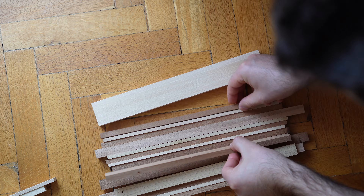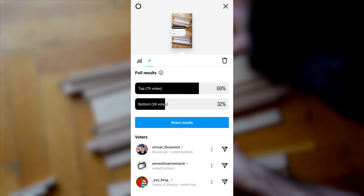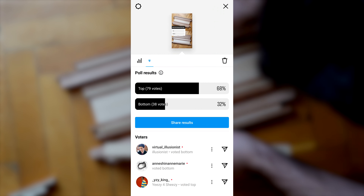Once I had enough pieces to work with, I sat down to figure out what pattern would look best. You guys liked the symmetrical design a lot, so that's what I went with.